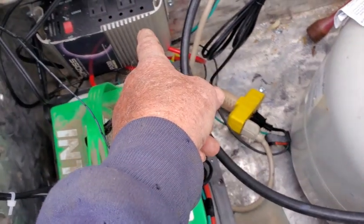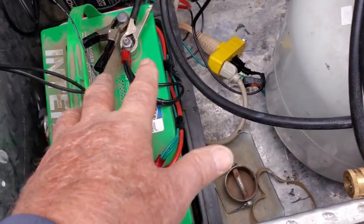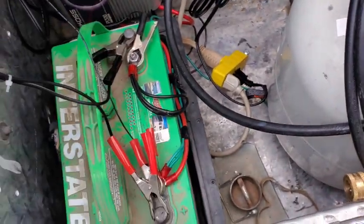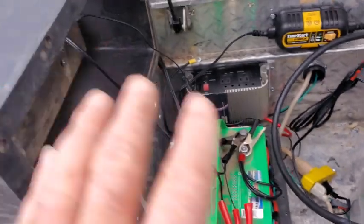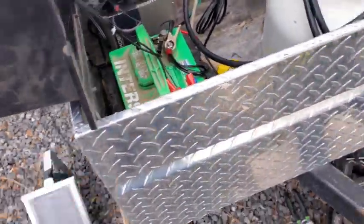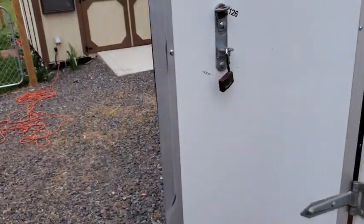Plug it into there and we can get 110V in there. We're not going to have a lot because there's only one battery, but it might be enough to do something minor. This part is done finally. Now let me show you how the lights are working in here.